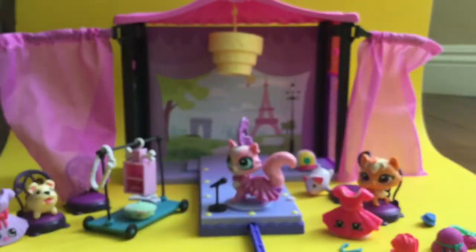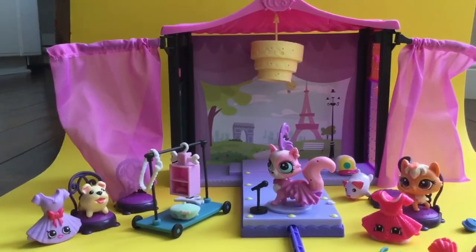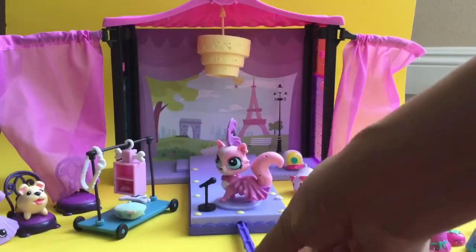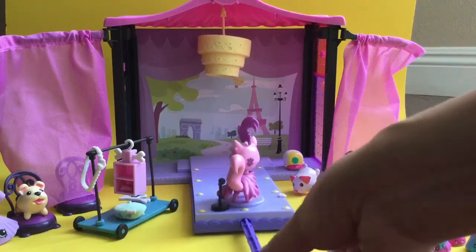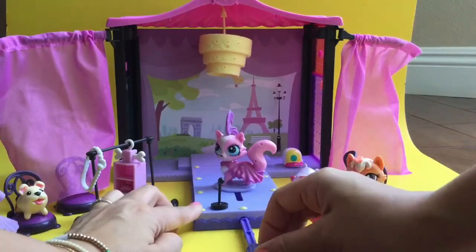I hope you enjoyed this unboxing! Be sure to like, subscribe, and comment, and stay tuned for my big Shopkins giveaway. Thanks for watching! Let's give a little turn for the fashion show — oh, she's going to knock over the microphone! No, she didn't. Let's just walk back. See you later, guys — bye!